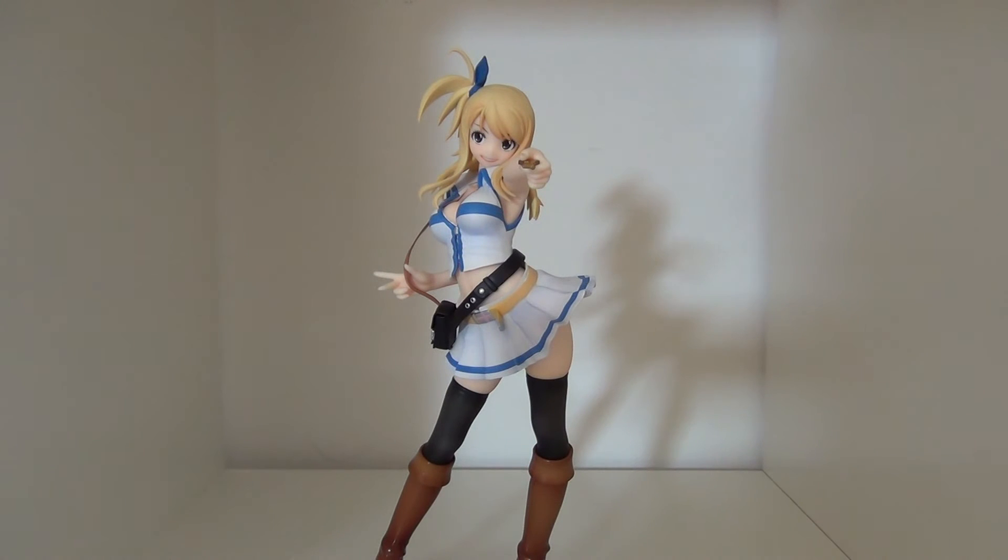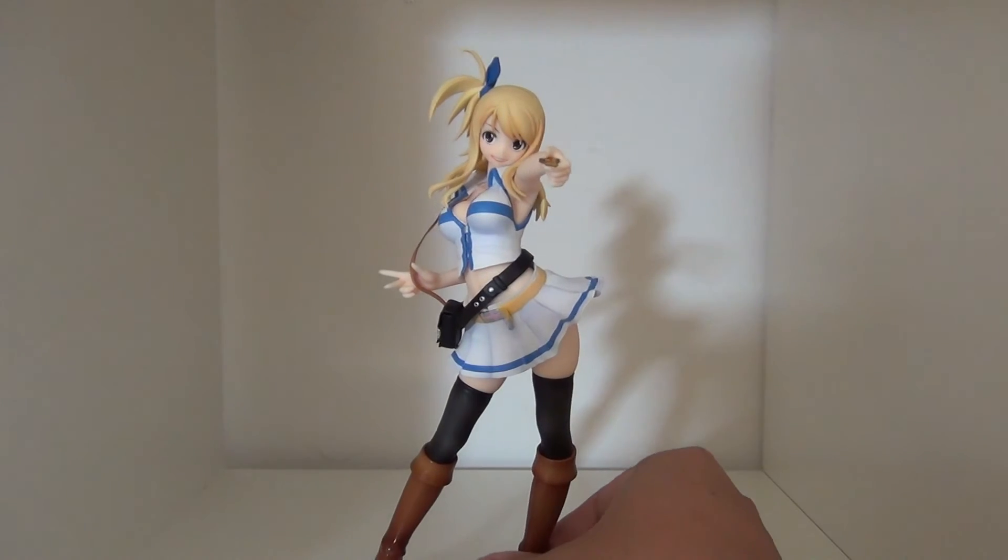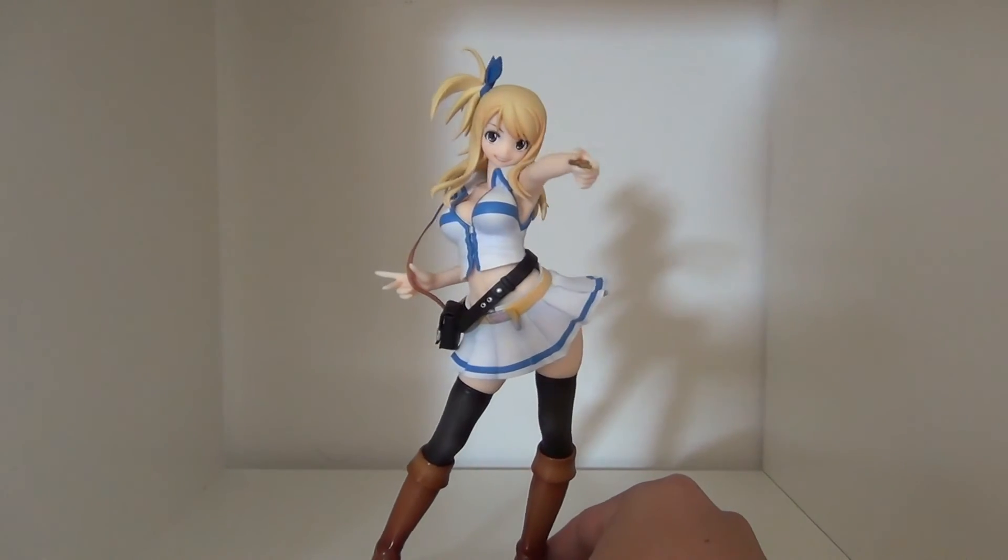I've seen her go for anywhere between $80 and $150 depending on whether it was opened or not. I got mine pre-owned on eBay from a seller in the US for $80, so it's definitely doable. She is on the harder side to find for a good price, but if you can find her I highly recommend it.